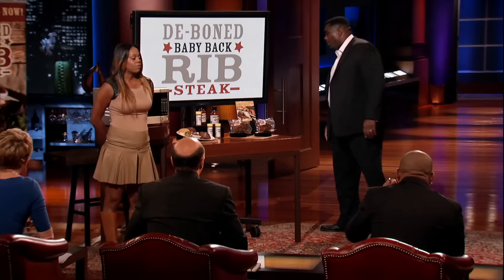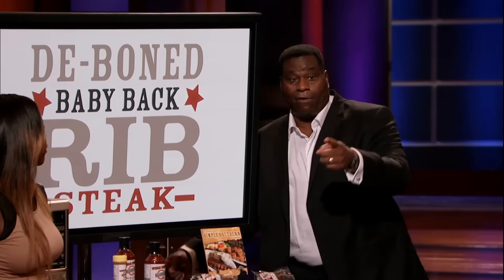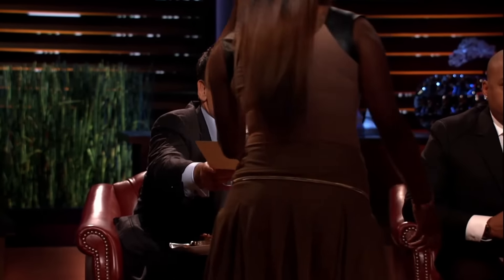Is there anything proprietary about how you're removing the bone, or are you genetically altering cows that grow up with no ribs? I choose pigs, Kevin — it's hogs. Okay, so why couldn't I just do the same thing? Right here is the patent for the product, and right here is the patent for the process. So nobody else can make boneless ribs? Let me be more specific — no one else can make a fully cooked rib with either one or more bones removed from it.